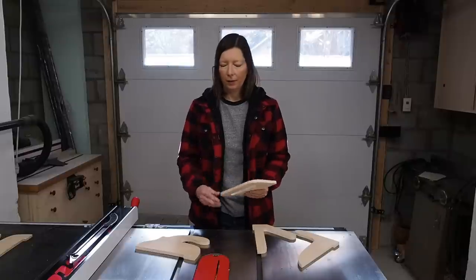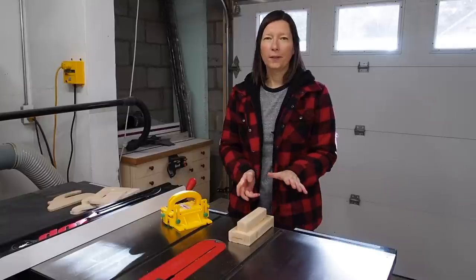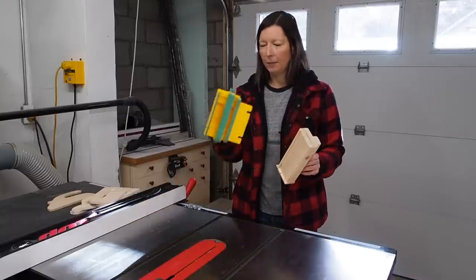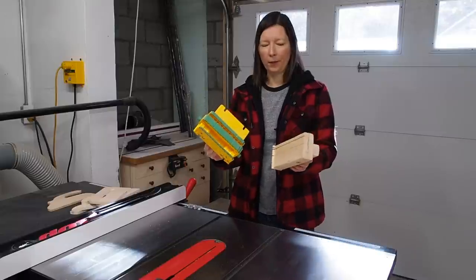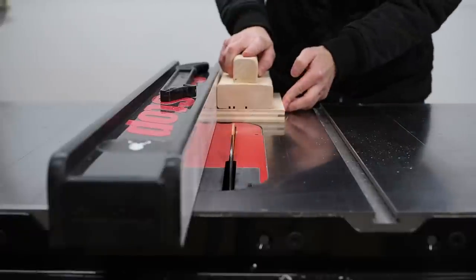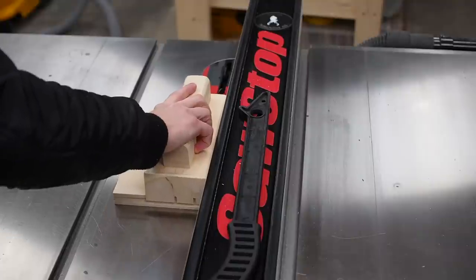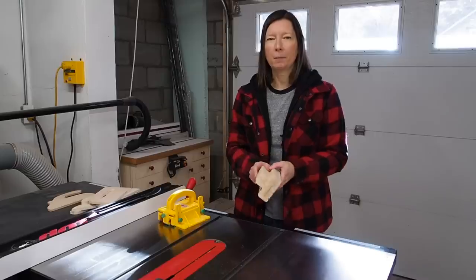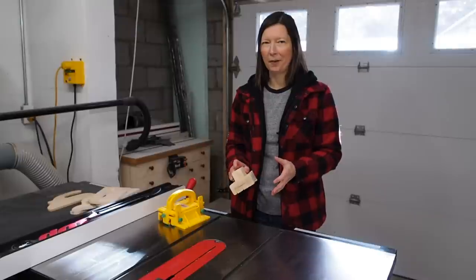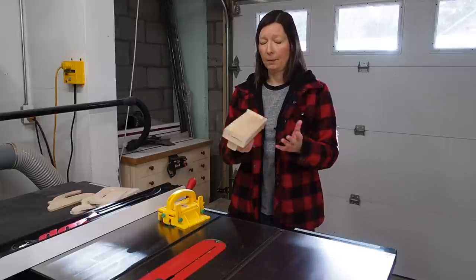I have templates available for all four of these designs — be sure to check the link in the description below. Now there's one final design I want to show you, and this one's more of a push block than a push stick, meant to be similar to the Gripper. Since you can rip through these and they're more expensive, I wanted a homemade version that provides the same level of control and stability. I've seen Steve Ramsey make something very similar, but those designs had screws in them which makes me nervous, so I'm making this one without any metal parts or screws.